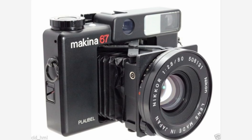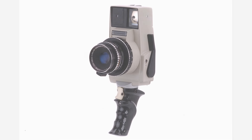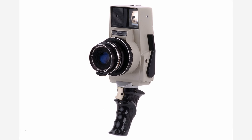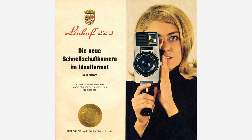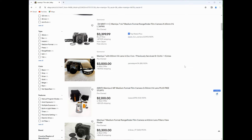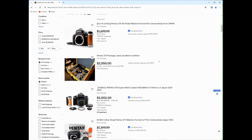Once you get past these five main players though, there really are very few other options. There are a couple of kind of obscure options: the Plaubel Makina 67 and the Voigtlander Bessa 667 are two well-known examples. There is one other really strange camera, the Linhof 220, which shoots 6x7 in a really strange form factor and was made back in the 1960s. I don't own any of these cameras, mainly because most of them are well outside of my price range — these cameras all sell for multiple thousands of dollars, some of them up to $5,000 or $6,000.